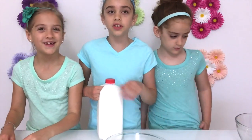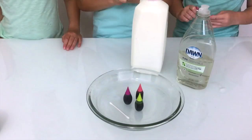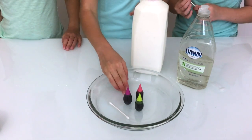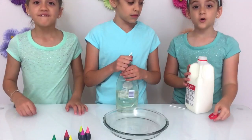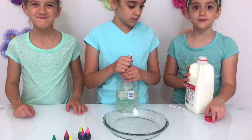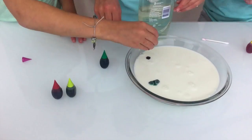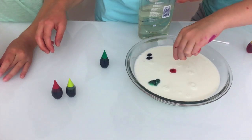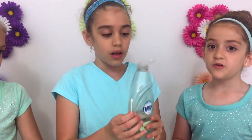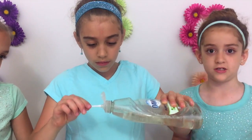Now we're going to do a milk experiment! For this craft, you will need food coloring, milk, dish soap, and a Q-tip. First, we're going to pour our milk in about an inch deep. Now we're going to add some food coloring — just a whole bunch of different colors. We're going to put one dot of dish soap onto our Q-tip so when we touch the colors, they burst.